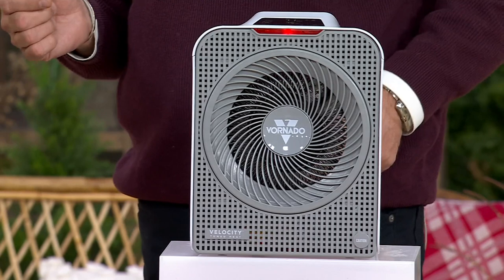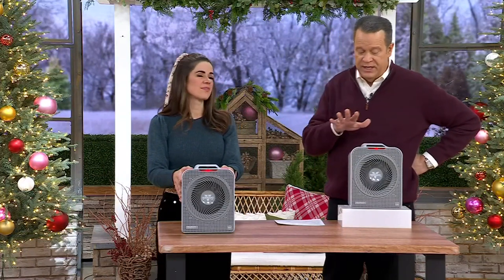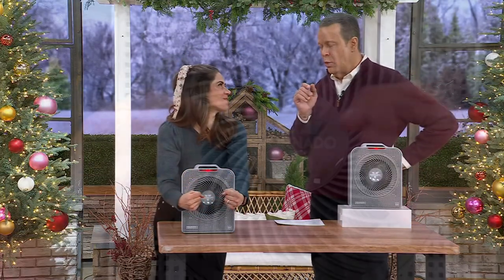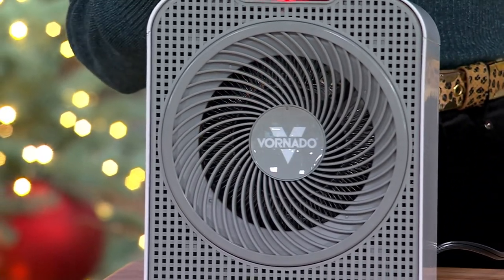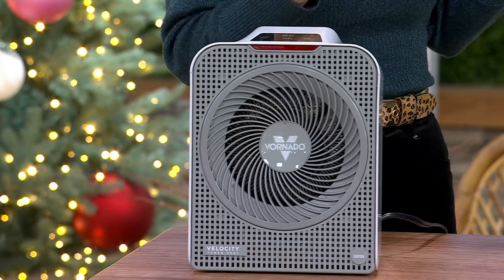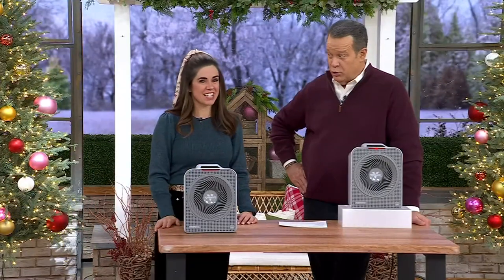Vornado is a brand that's been around since 1945 — that lets you know this company has been around for decades and will be around for decades to come. This is all happening in a vortex, so that warm air comes out giving you a wonderful, comfortable feeling. Good design is all about being comfortable. This is pretty sleek looking and lightweight — it's easy to move around and makes you feel good. It only weighs about five and a half pounds, so it's very easy to move from room to room.